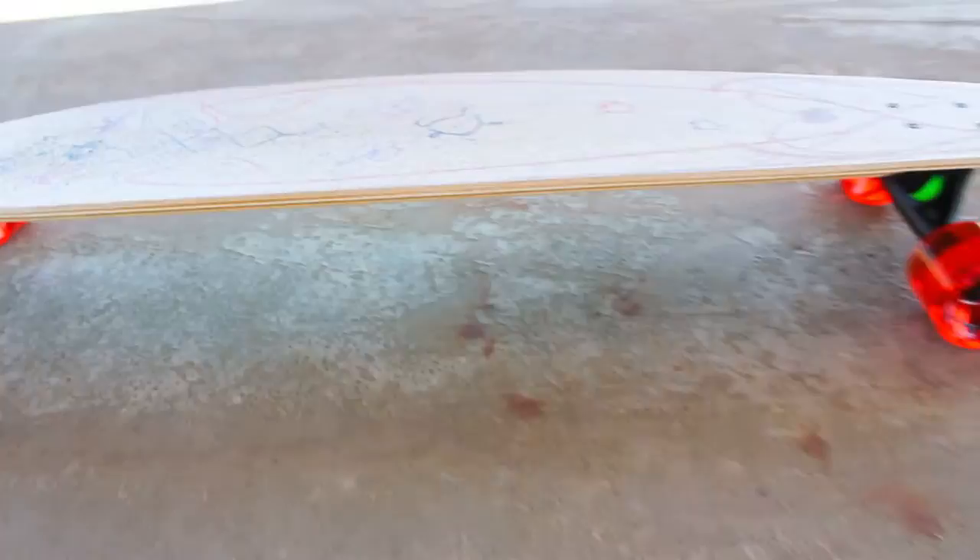This board is an all-purpose carving board designed for an incredible feel as you glide into the turns with lively transitions.